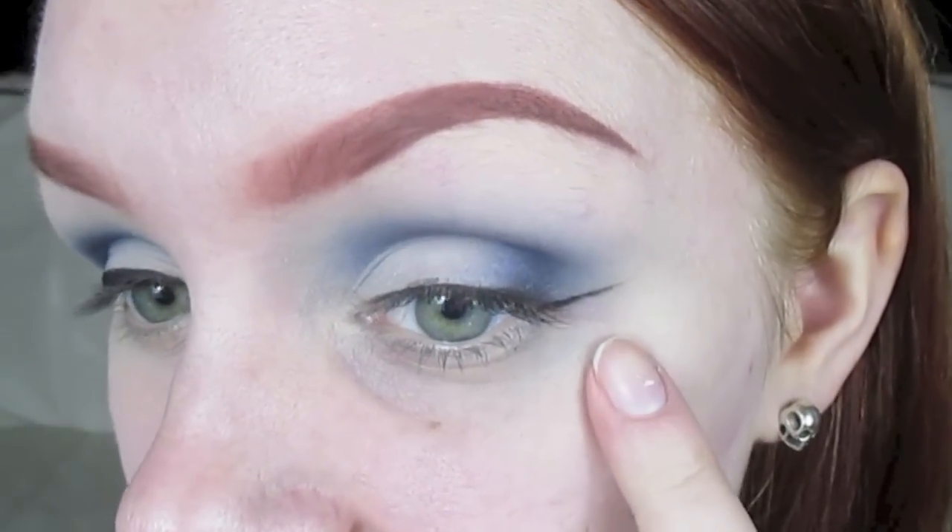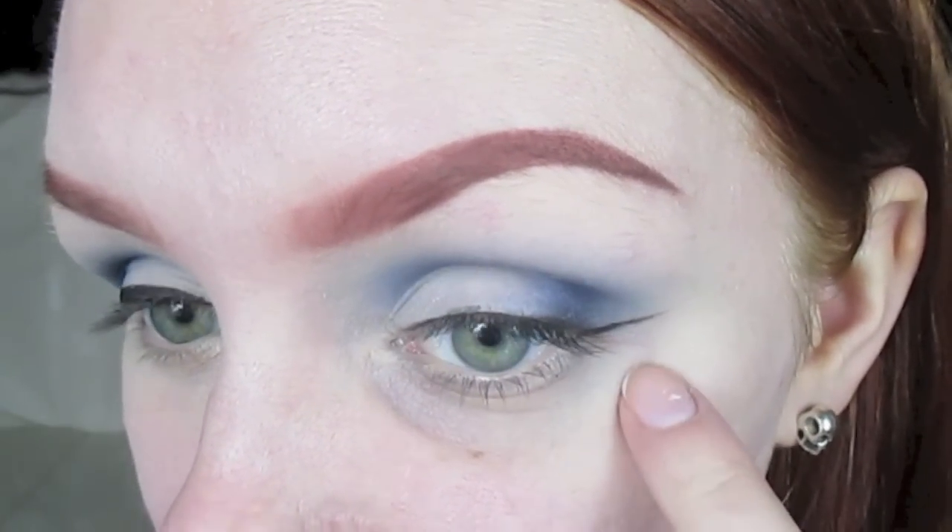So as you can see, now I've got my basic wing mapped out, and I've got a nice thin line along my lash line.